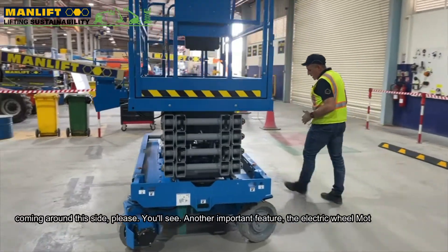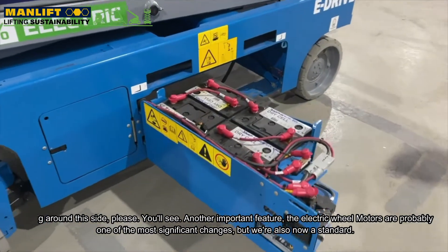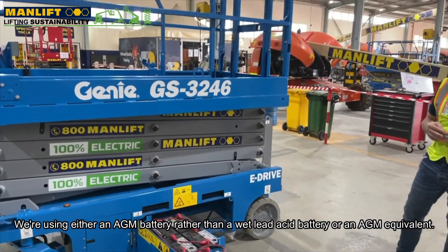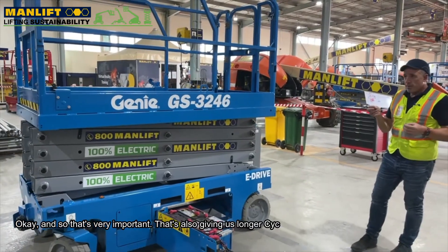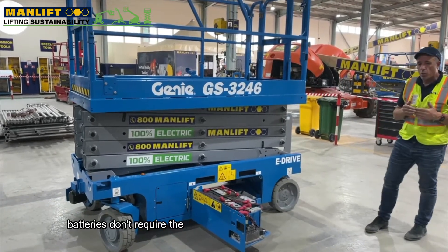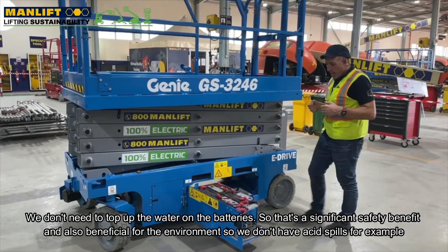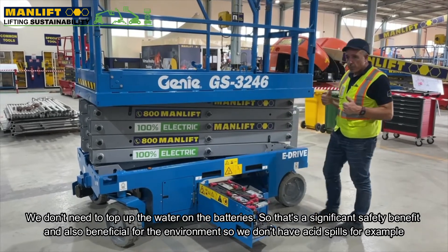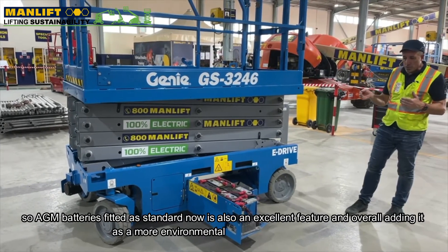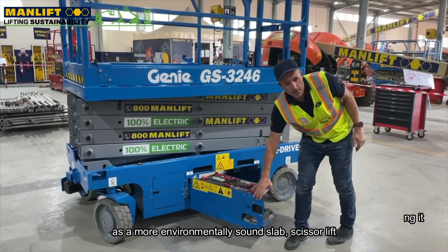Coming around this side, you'll see another important feature. The electric wheel motors are probably one of the most significant changes, but we're also now using an AGM battery rather than a wet lead acid battery as standard. That's very important — it gives us longer cycles between having to replace batteries. Batteries don't require the same human intervention for maintenance; we don't need to top up the water, which is a significant safety benefit and also better for the environment as we avoid acid spills. AGM batteries fitted as standard make this a more environmentally sound slab scissor lift.